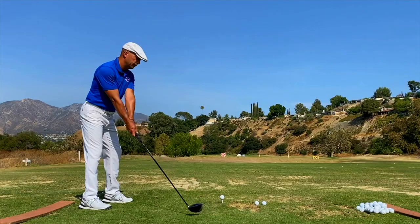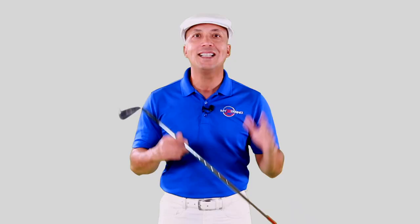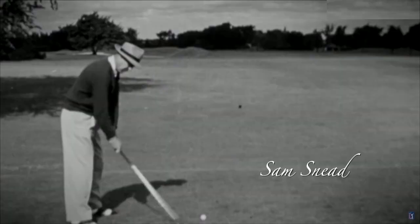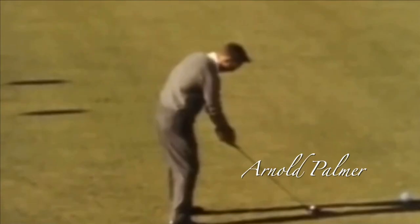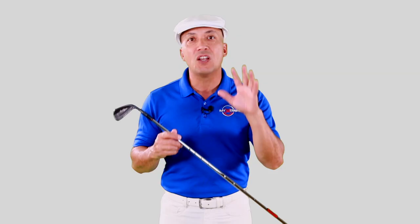I've created the biggest controversy in modern golf by insisting swinging over the top is the best way to swing a golf club. Bobby Jones, Sam Snead, and Arnold Palmer all swung over the top. I want to send you three free lesson videos that will teach you the over-the-top miracle swing that I teach my students. I shot a 72 at Balboa — it feels like you can't miss.